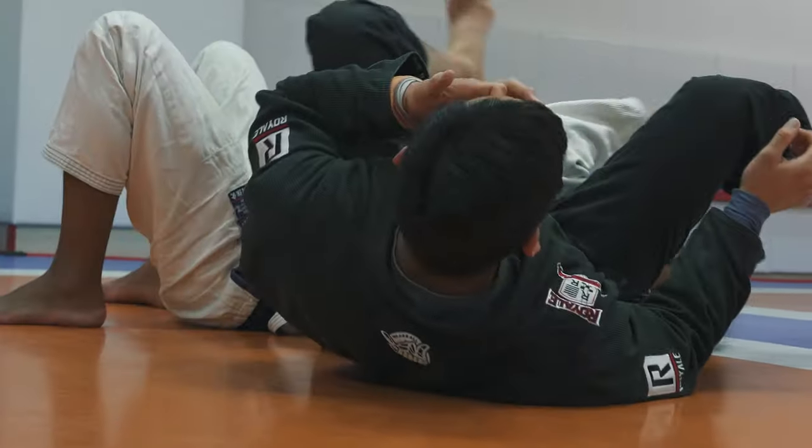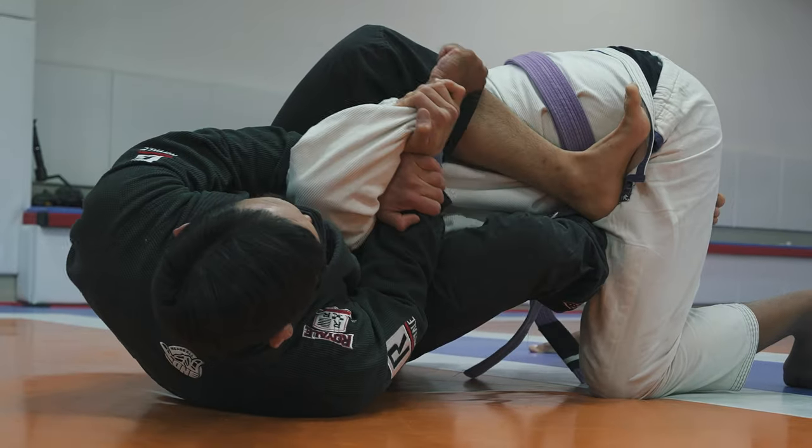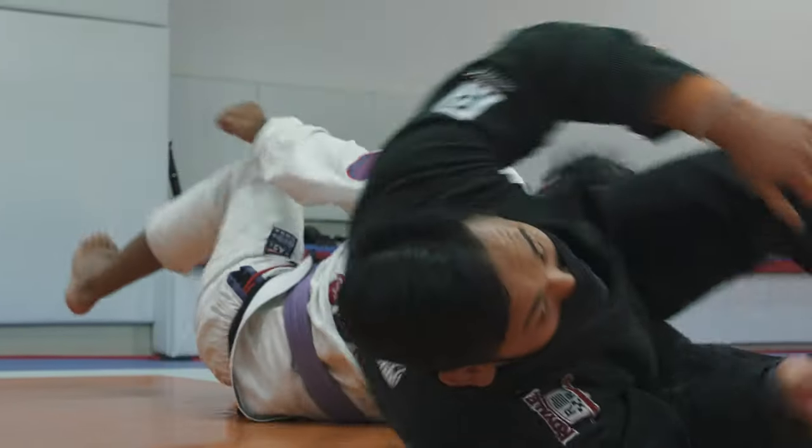The second technique is a lot more interesting. We're working our way into a Kimura position so we can try to go for a shoulder break, and if the guy rolls we can transition into an armbar to break the elbow instead.